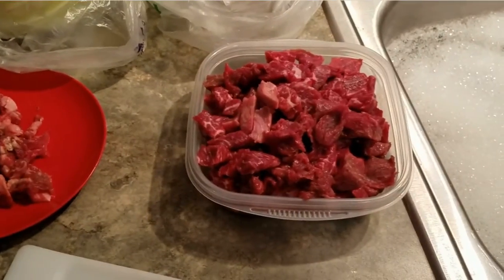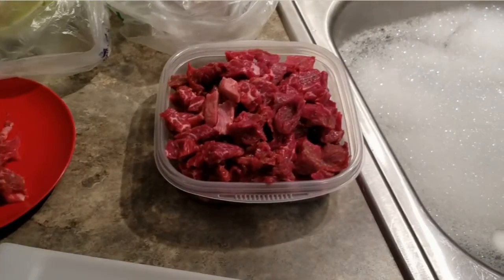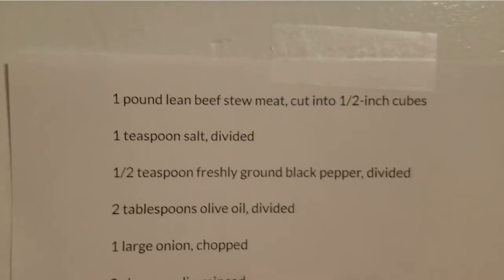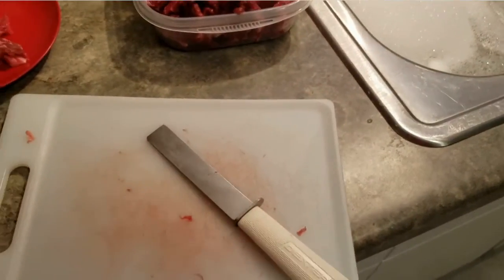I cut up over half of the meat and trimmed a little bit of the fat off. This was about three pounds of meat, and the recipe says one pound. So I'm a little over, but what the heck, I like meat.